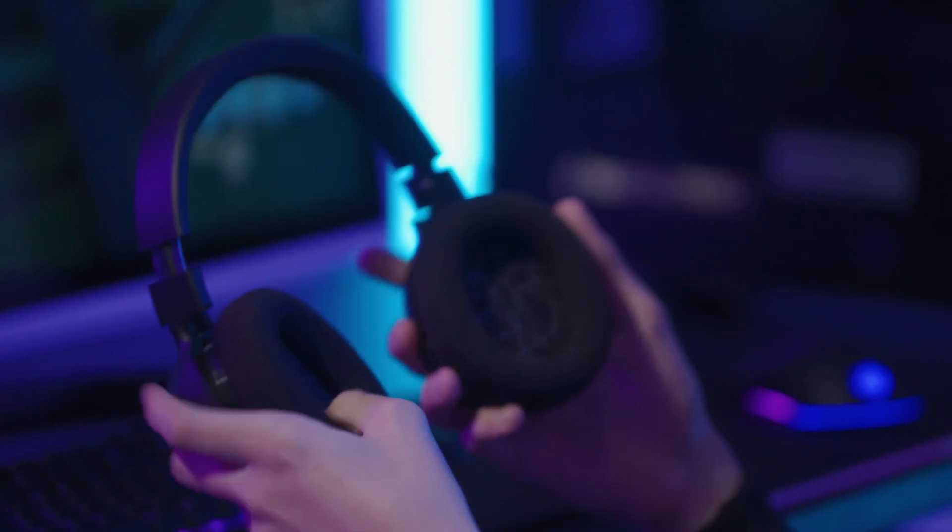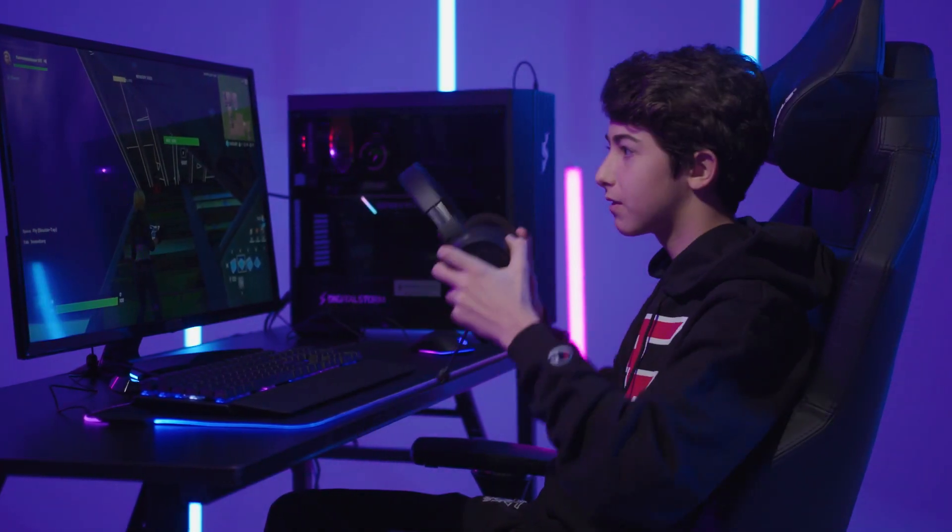Compared to all my other headsets, these are by far the most comfortable. You can literally put it to any size, so it fits perfect for anyone.